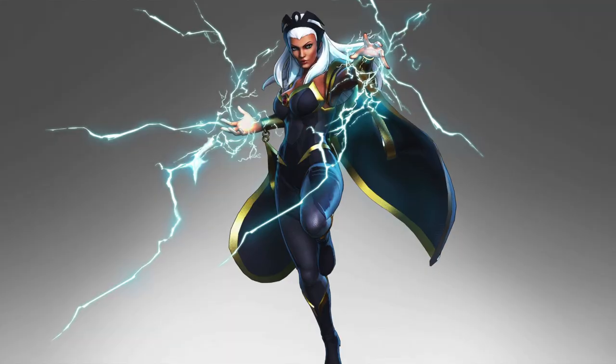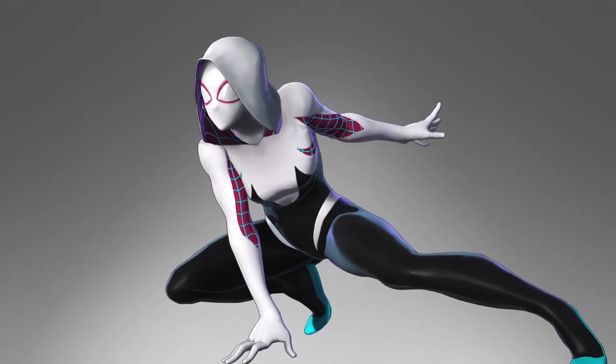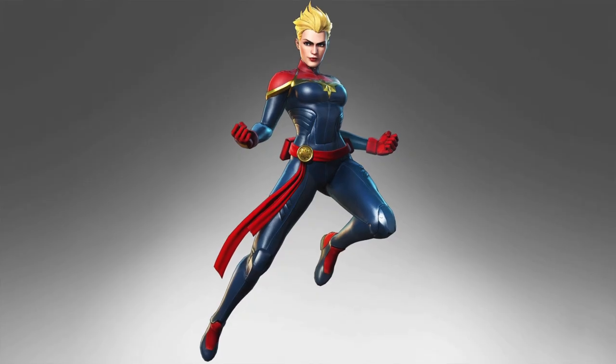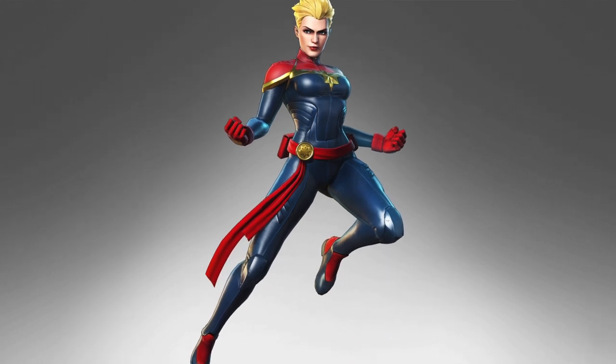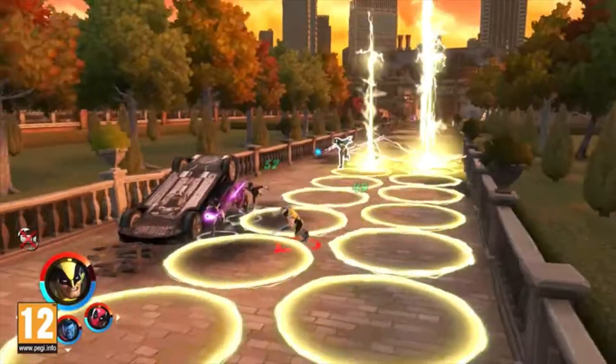My daughter loves playing characters she recognizes — Storm from X-Men, Cyclops, and Nightcrawler (though that's my character). She also wants Spider-Gwen on her team because that's her favorite Spider character, and Captain Marvel. For all the haters — Captain Marvel is an inspiration for little girls, so buzz off. We have a blast playing this game.